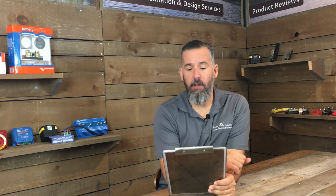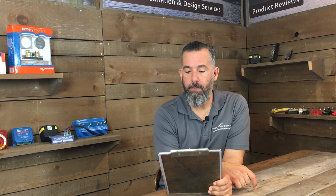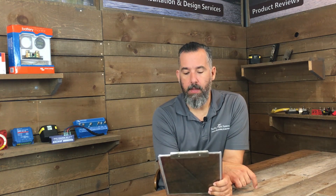Hi YouTubers, Jeff Cote here with Ask PYS. We've got a question from a fellow boater, Tim. Tim asks: I have an older Grand Banks 52 Europa that has original lighting. It throws off a yellow light and draws a fair amount of power. I would like to upgrade, but don't know where to start. Do I have to remove all the wiring? Do I need new fixtures or just bulbs?